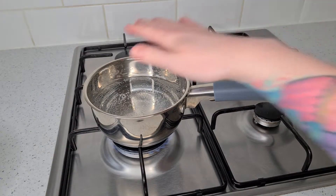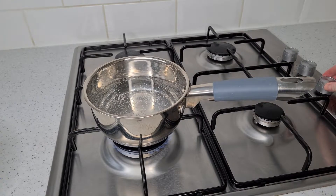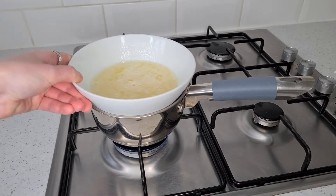I've now got a pan on the heat with a little bit of water in. You don't want it too hot, just enough to gently heat the egg whites — too hot and the eggs will turn into scrambled egg and we don't want that. Make sure when you're doing this that the bowl doesn't touch the water, and just gently place that over the pan.